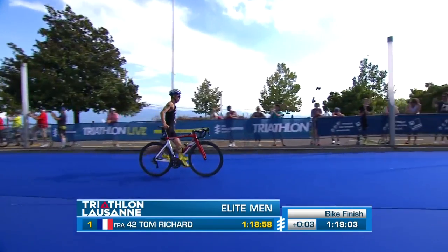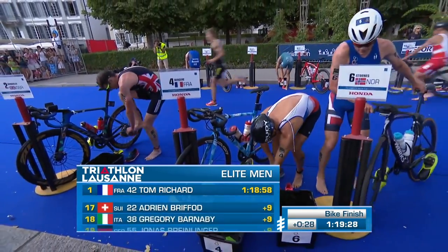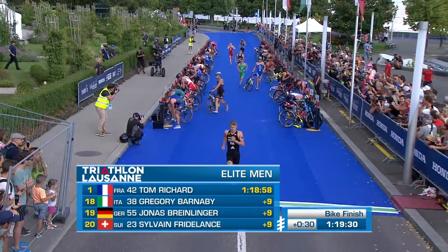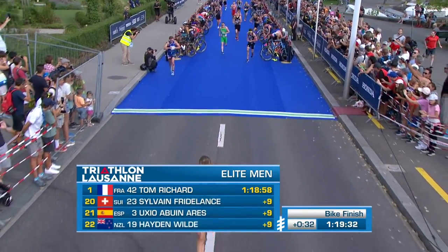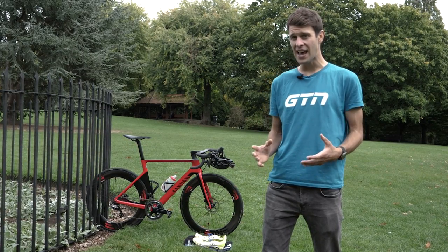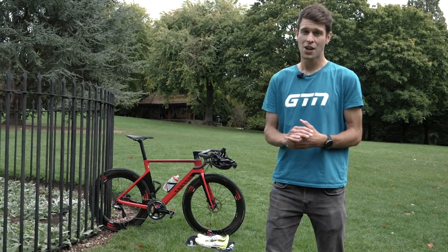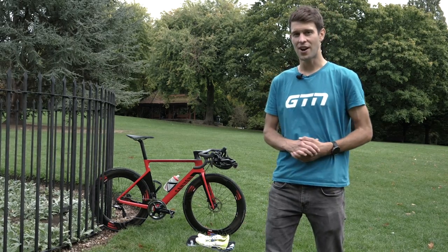If you speak to anyone that's actually done a triathlon or duathlon before, they'll probably tell you just how unusual, and perhaps how uncomfortable it feels going from one discipline to the next. So it's really important that you know exactly what you're doing. Today, I'm going to be running through how to do a T2 for beginners, going from the bike to the run.